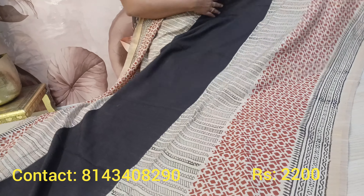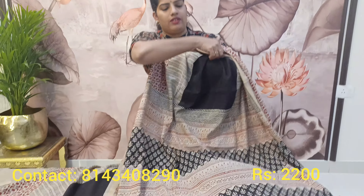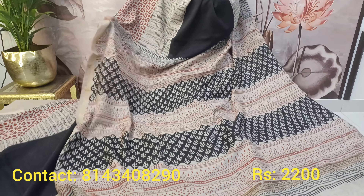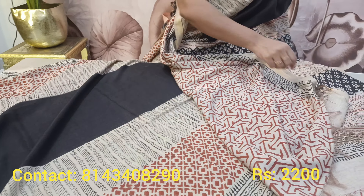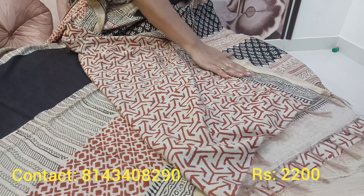When you drape the sari it looks very classy. The print is again very classy, and the pallu is very very exclusive and soft. Very soft and comfortable to drape, and very beautiful look. The blouse is in beige with a rust color block print. This is a very soft sari, suitable for office or gatherings — very classy.